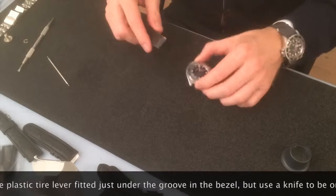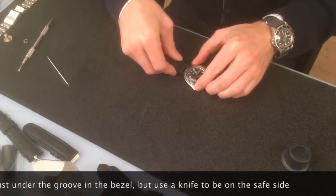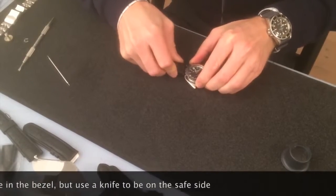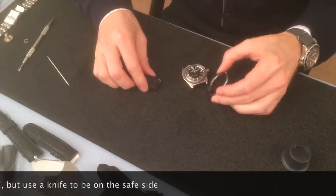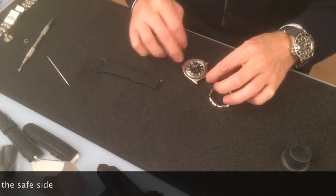I have a tie lever here, and I think it fits right under here. Here it goes — off it went, without any scratches here on the case. It looks good.